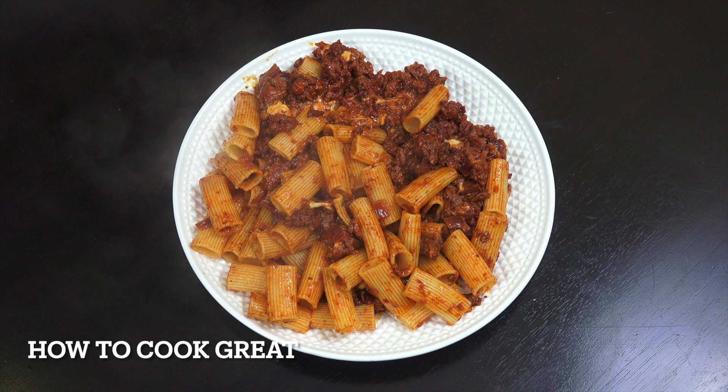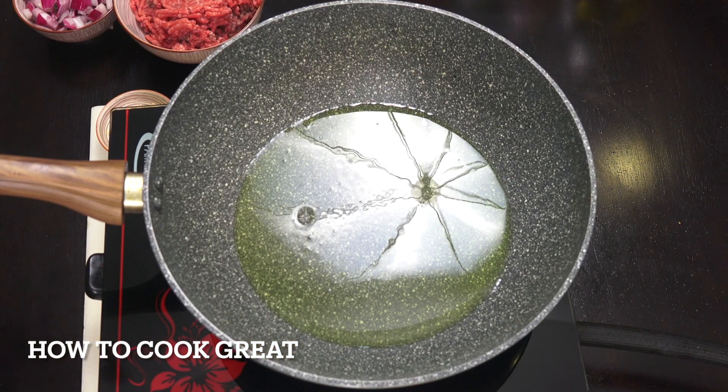So what we're going to do today is a pasta — I'm using rigatoni — with a really simple meat sauce using beef. I've added some cheese in there: mozzarella and some parmesan. It really is quite special and super easy to make. Welcome back to How to Cook Great!